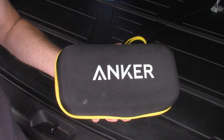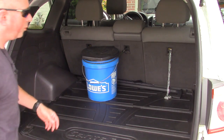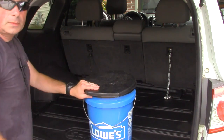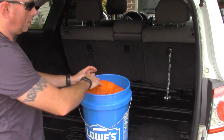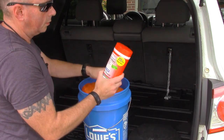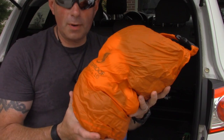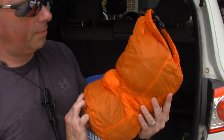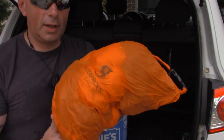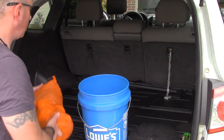Now let's get in the back. I keep a bucket with a Luggable Loo lid — basically a portable toilet. It's got sanitation supplies and spare clothes. There are more wet wipes, and a dry bag with a week's worth of socks and underwear and about four T-shirts. Those are the most critical clothing backups for camping. I might adjust this to include more clothes, but those are the backups.